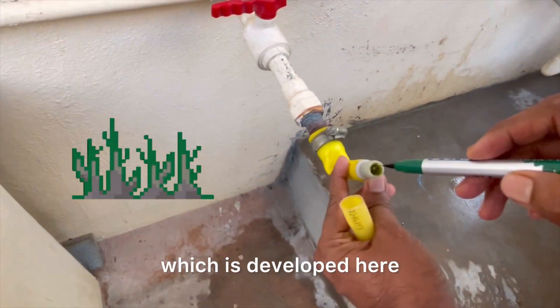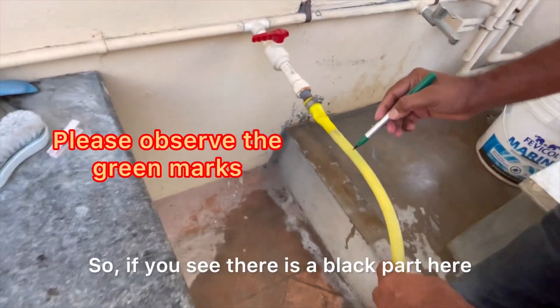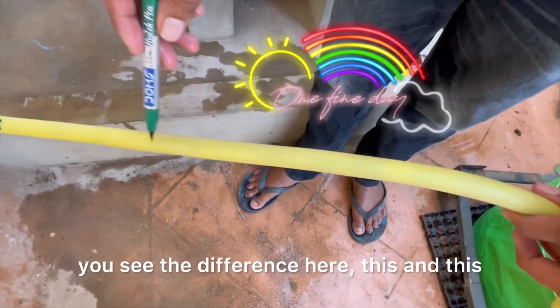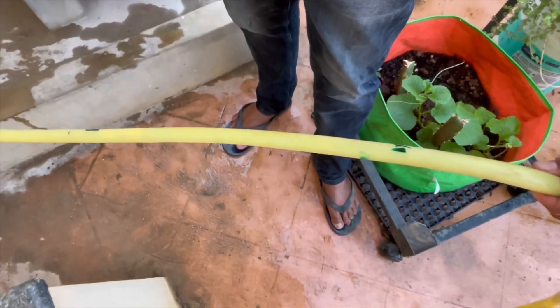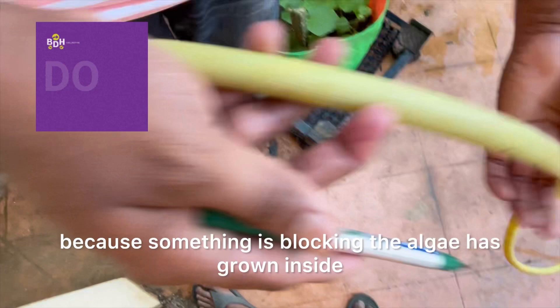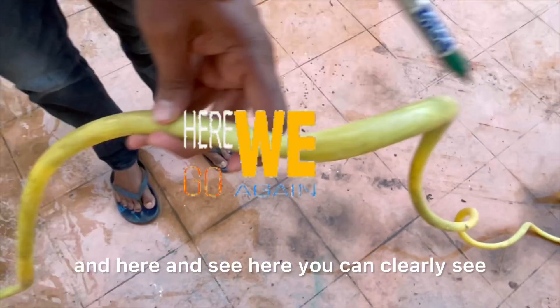If you see, there is algae which has developed here because the water gets stored or stuck — it will not completely empty out. There is a black part here creating a block. See the difference: this part is light in color and this is dark in color, because the algae has grown inside and got stuck, and because of that water is not coming properly.